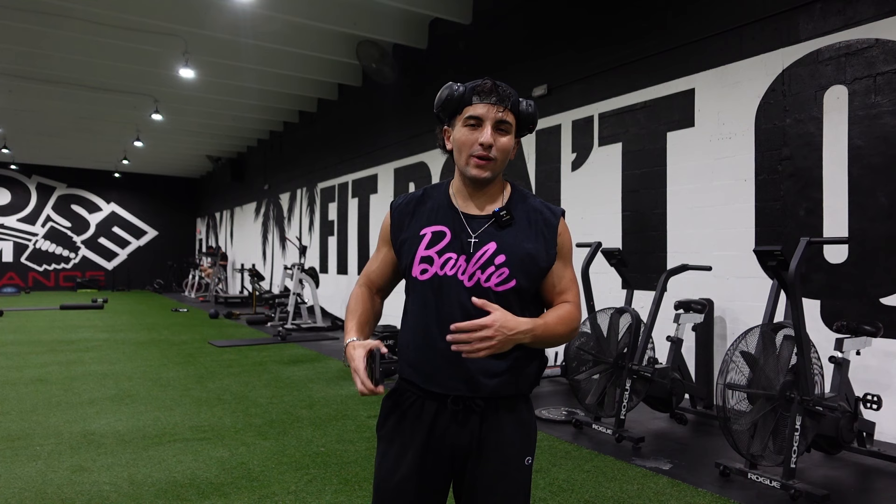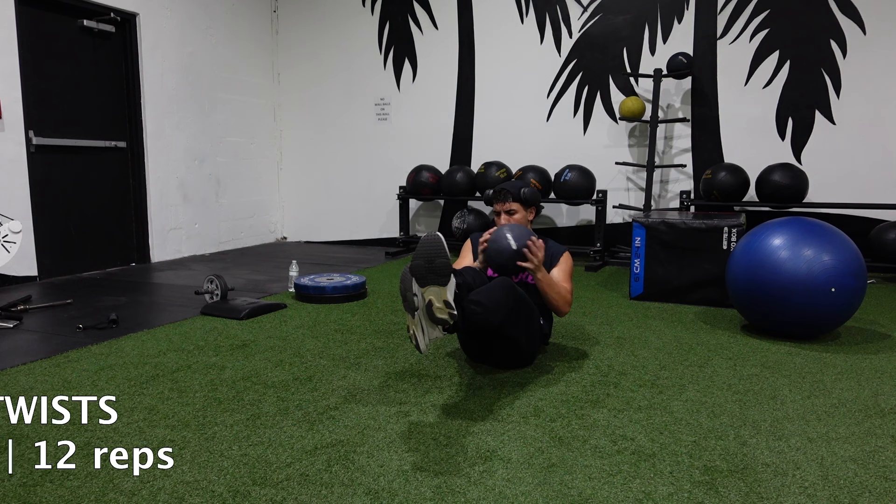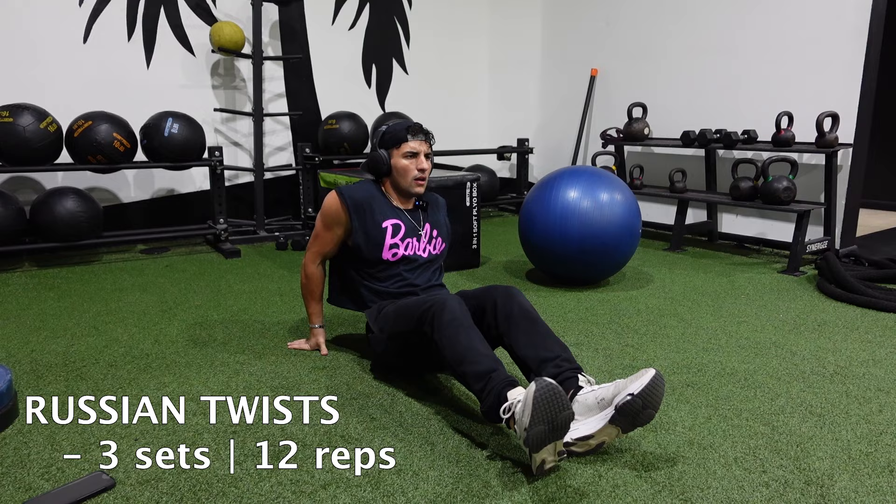We're now going to do the ab portion of the workout, starting with Russian twists — they'll be weighted, either a plate or a medicine ball; I'm going to use a medicine ball. Three sets, 12 reps. The gym has gotten insanely packed — they're doing a meetup here, Russ Swole and all his guys from GPT. This place is about to be crazy.